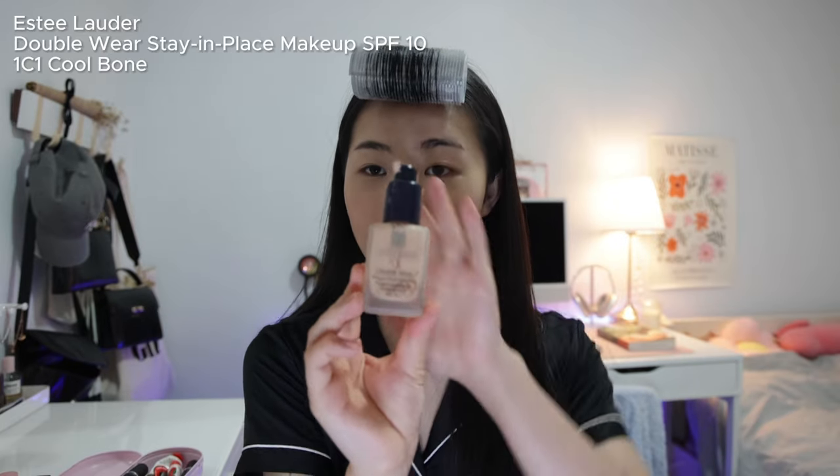I do the exact same makeup even when I go out because I feel like this is my most flattering look, but I make it a little more intense. I'm going in with foundation — the Double Wear Estée Lauder foundation in the shade 1C1 Cool Bone. This shade is a little light for me so I always go in with heavy contour to even it out. I prefer full coverage so I apply it with my fingers, using more product on my cheeks and a thinner layer on my nose, forehead, and chin.